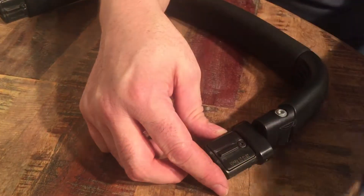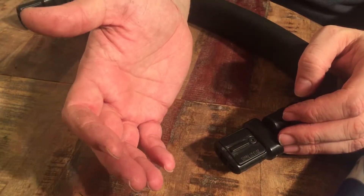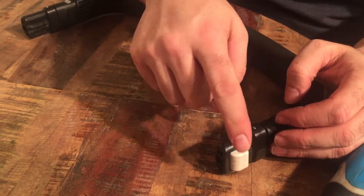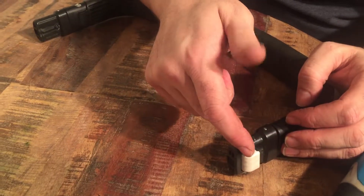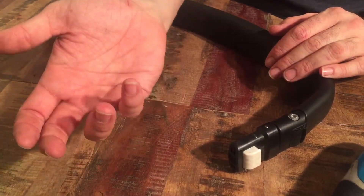We haven't had any problems with these new buttons breaking yet, but if you have a reason to swap it out, now you know how. Let us know if you found this video because you have a Chameleon 2 or Chameleon 1 with the older white button, because there is a way to modify the newer button with a Dremel to fit it into the old safety bar.